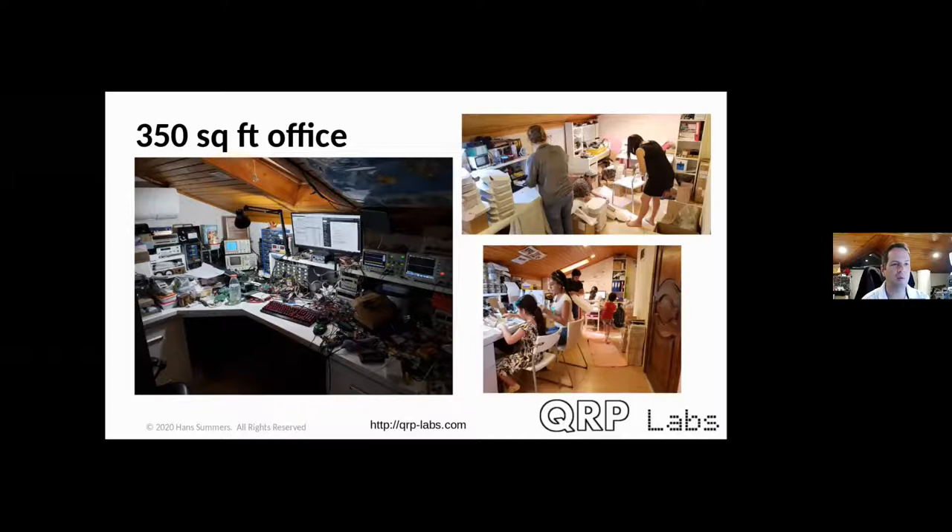We also produce an assembled version of the QCX transceiver. The bottom-right photograph was taken during the COVID-19 pandemic when schools closed and the children were home all day — they're visible in the photo helping or hindering, depending on how you look at it. Fortunately they're now back at school. Children here were not allowed out of the house at all for at least three months, which was a very difficult period.